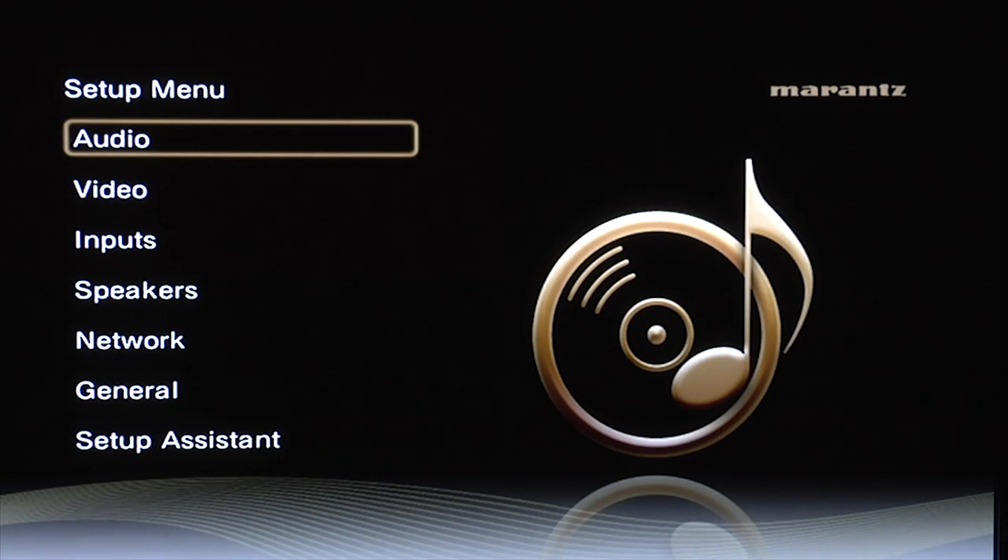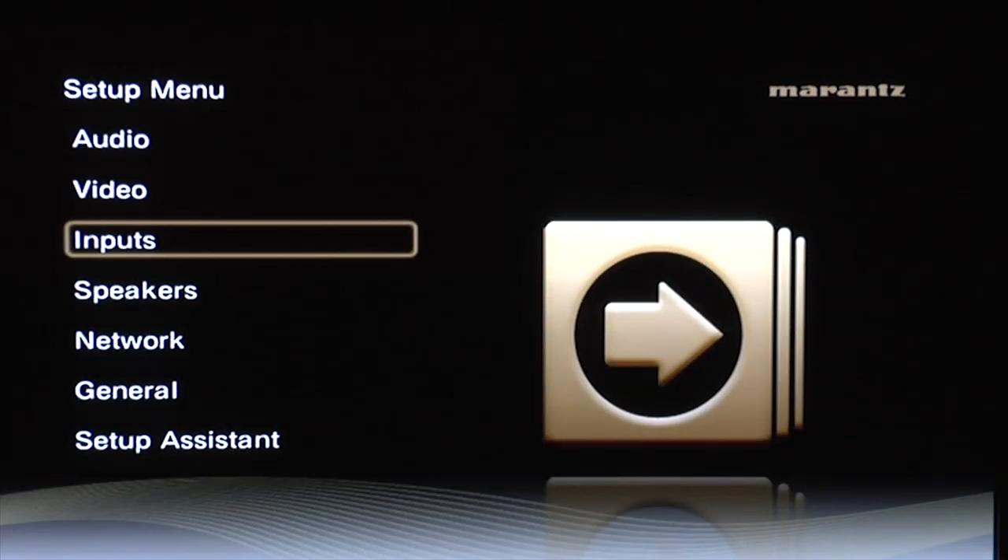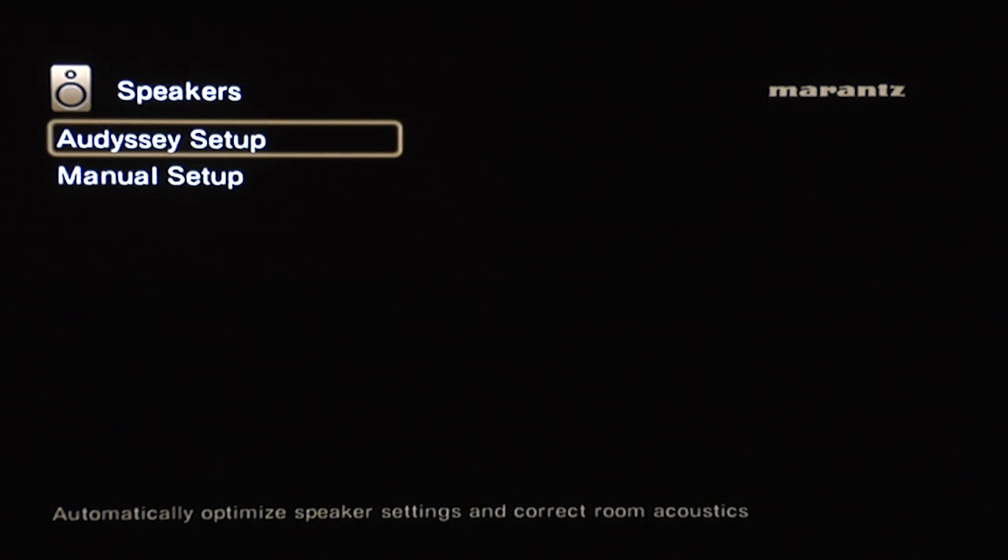The menu system is the same as last year, and whilst it isn't as impressive as some of the competition, it is easy to follow and simple to use.